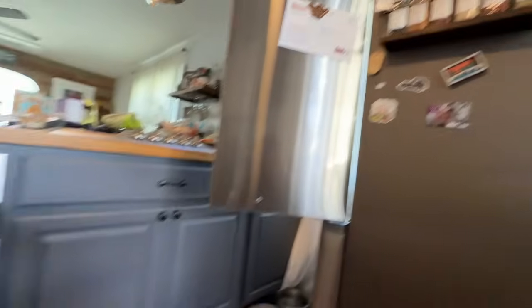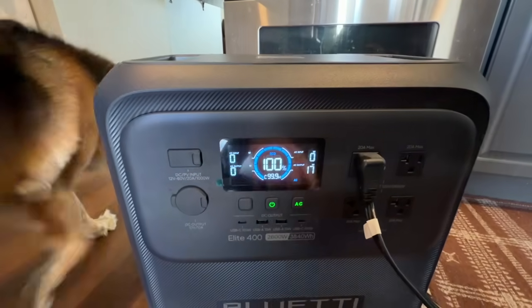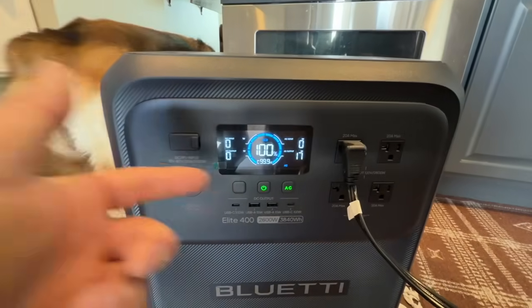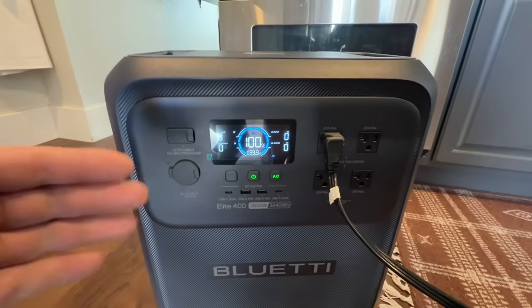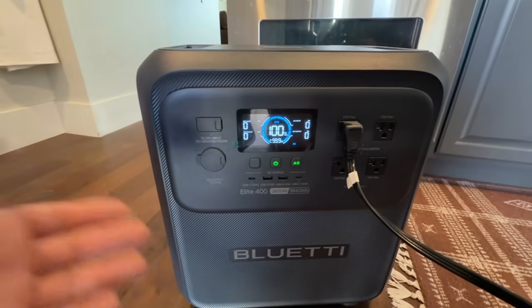I've got the door on the fridge open and it's just pulling watts for the lights right now, which is hardly anything — 17 watts. So until the compressor comes on, we won't really know how many watts it's pulling. While we're waiting, let's hop down to our furnace and show you this device that allows you to get power directly to your gas furnace.